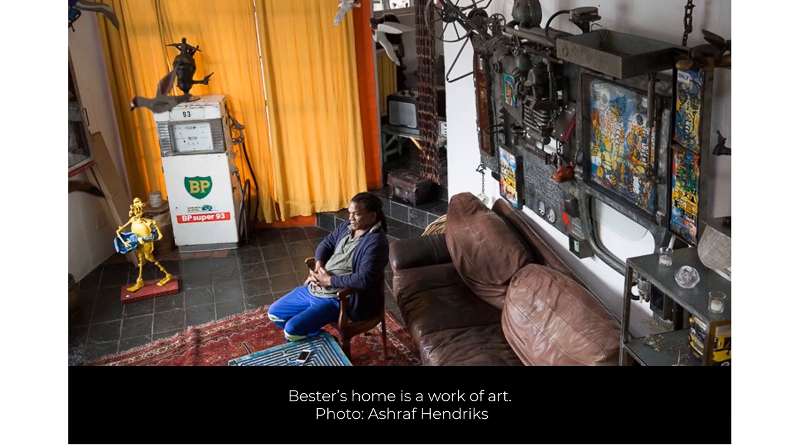The artist Willie Buster, seen here in his home, was born in South Africa in 1956. He began making art as a child and would create toy cars from wire, old candles, and tin cans. He had an interest in painting and was encouraged by his teachers to continue making art. Today he is an artist of many talents, creating paintings, sculptures, and collages.